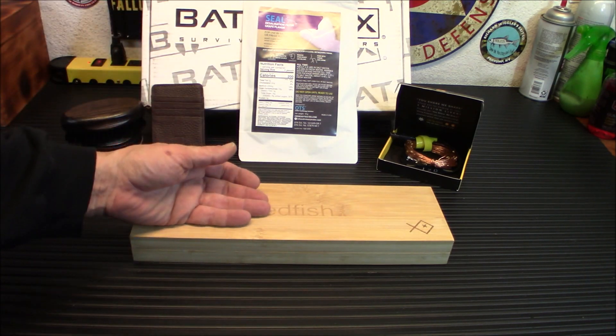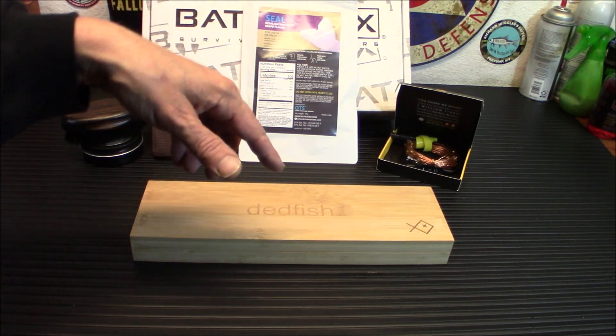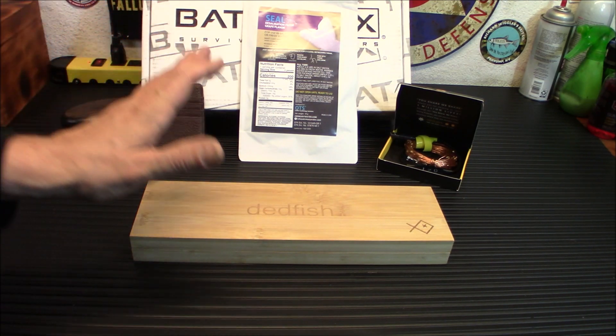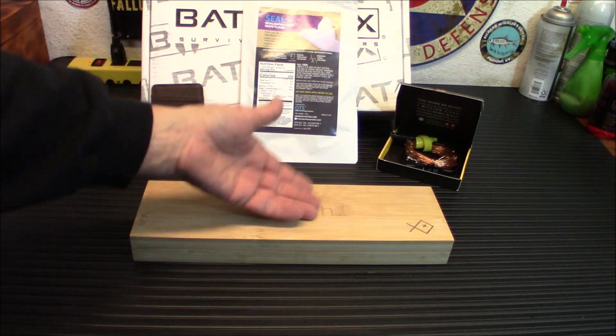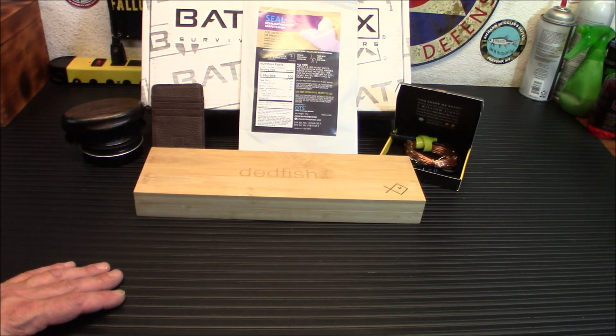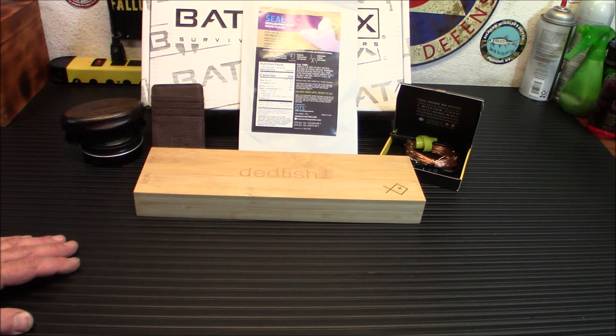Don't forget, folks, if you see something that you like in BattleBox, you can go to my site and order it. You can get discounts with my codes on it and everything — you don't have to get BattleBox. If you just want to order this knife, you can do that on the site linked below. That was the pro box — a $249 value. We're moving on to the Pro Plus box, which is a $339 value.